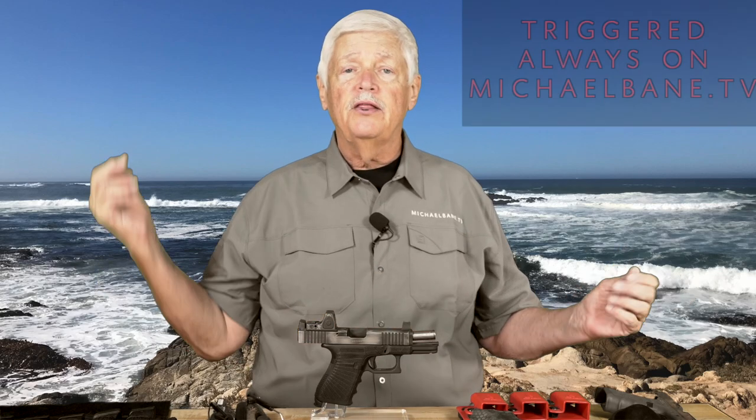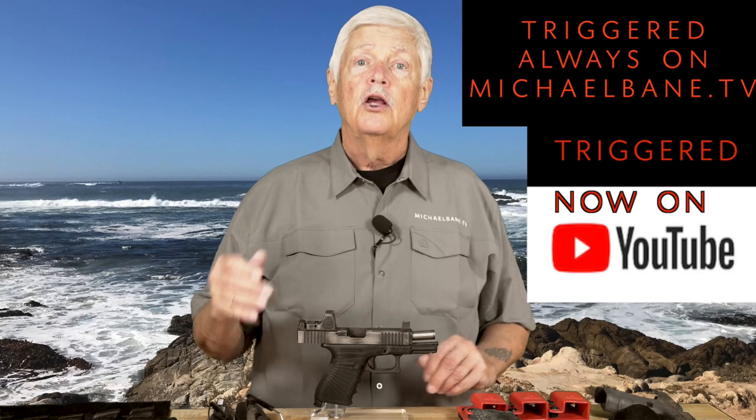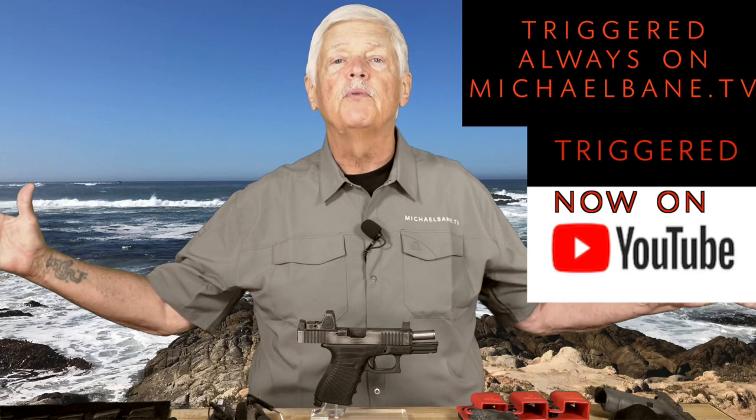Hope you guys enjoyed that. SIG's an innovative company — that's why I wanted to go to Tom and have him step you through everything. I'm Michael Bain, this is Triggered. You can find us on MichaelBain.tv, on our Everest.com celebrity page, and on YouTube. And remember, using the YouTube app for television, you can watch us on the big screen. We'll see you next week.